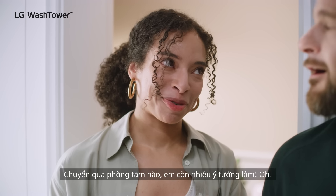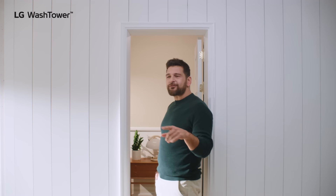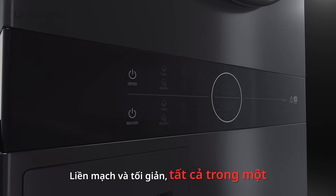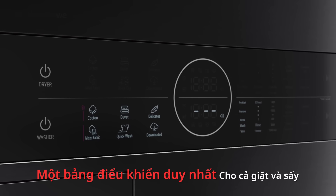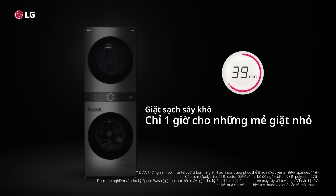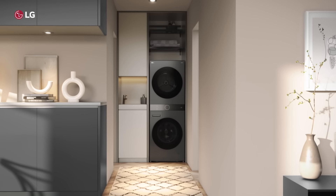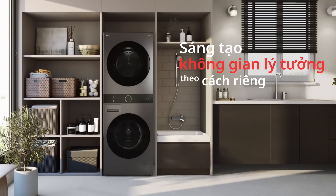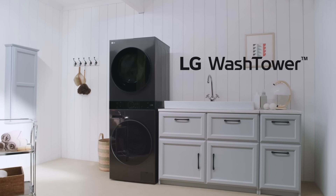Let me show you what I planned for the bathroom. A new way to imagine your space. LG Wash Tower.